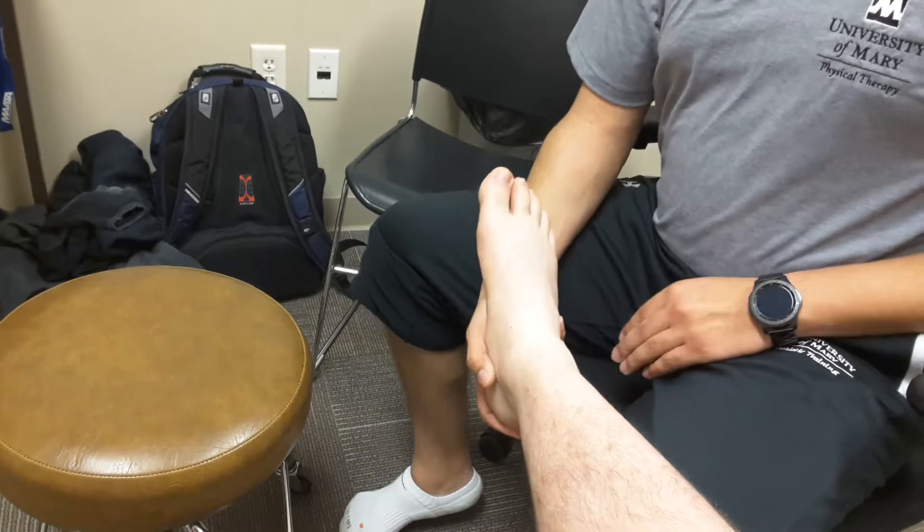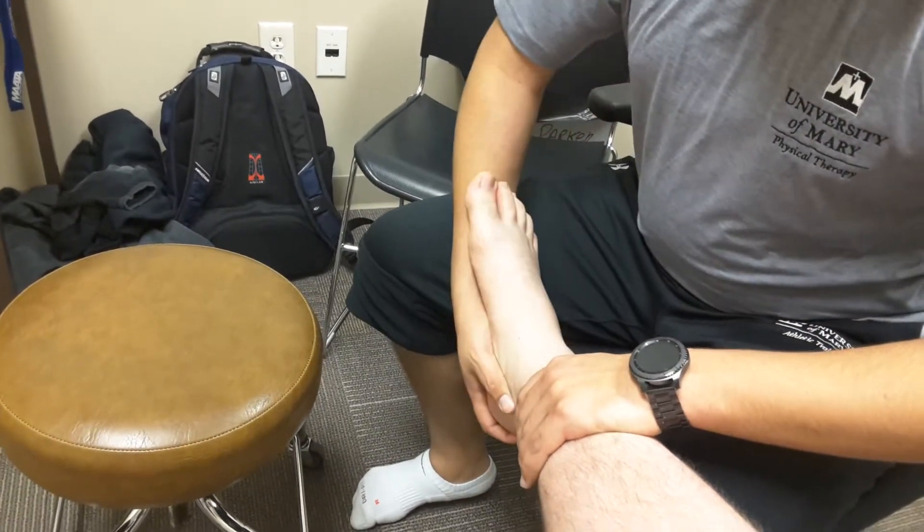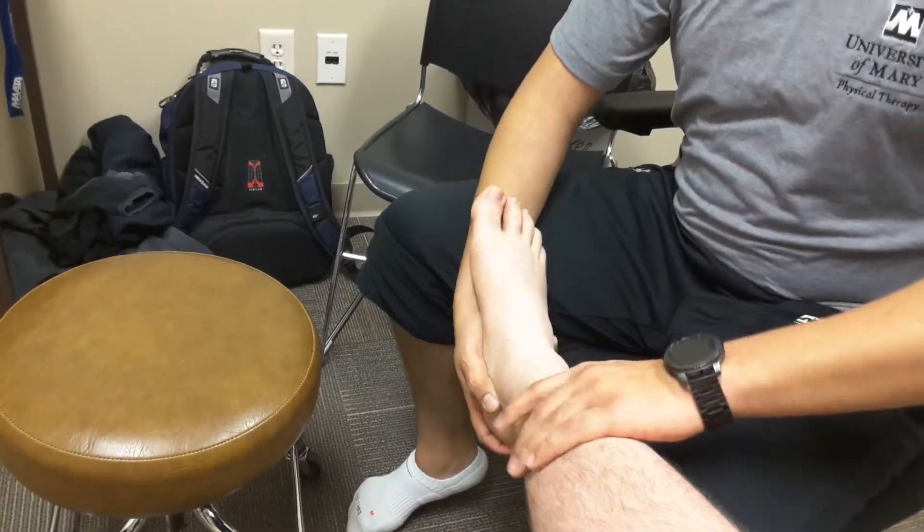Cupping the calcaneus with your hand, you're going to be wanting to invert that foot and roll in. This is going to stress the ligaments on the outside of the foot there.